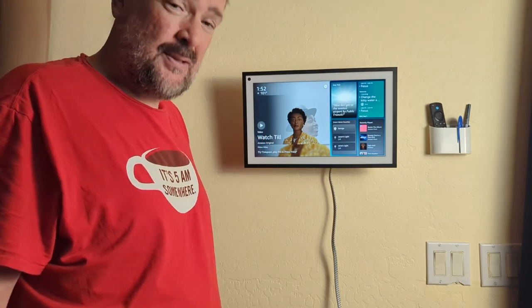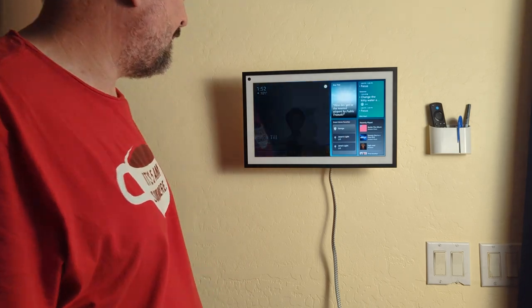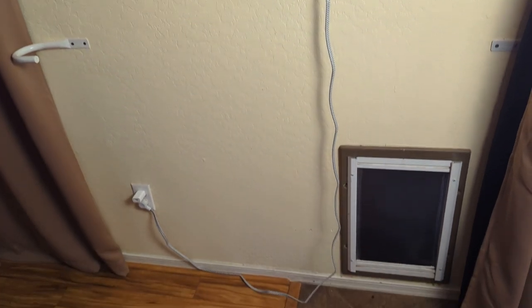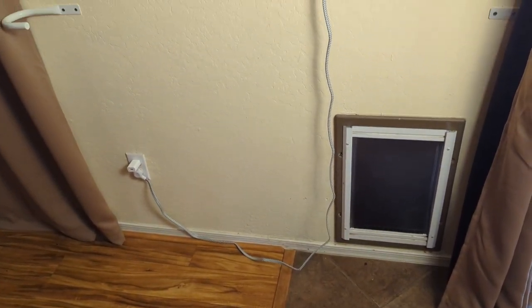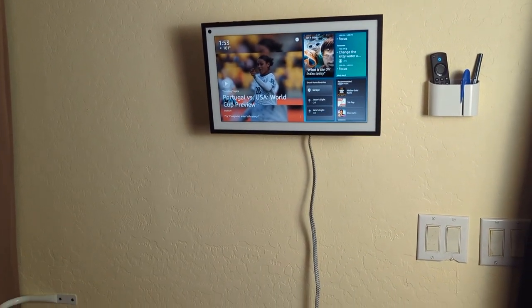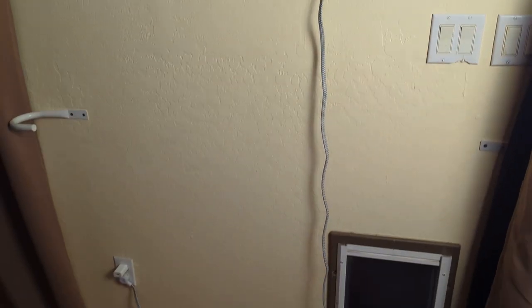The only thing I haven't decided yet is whether I'm going to put a cover on the wall to hide the cord, or get one of those kits to run the cord behind the wall. I haven't decided how I'm going to do that yet, but for now it's all set up and it works.